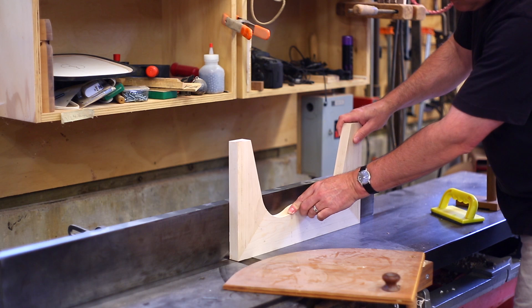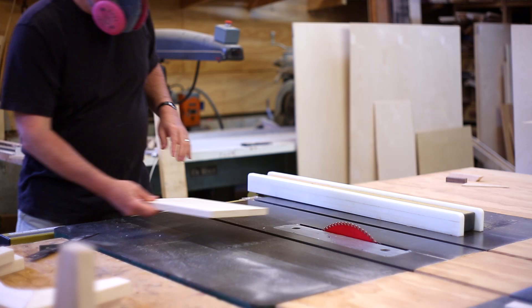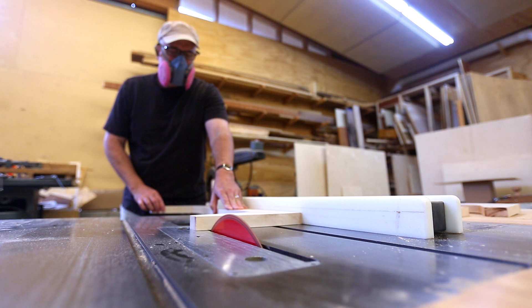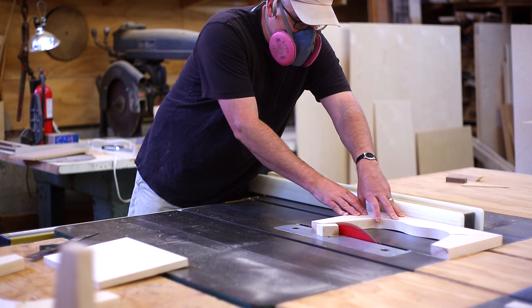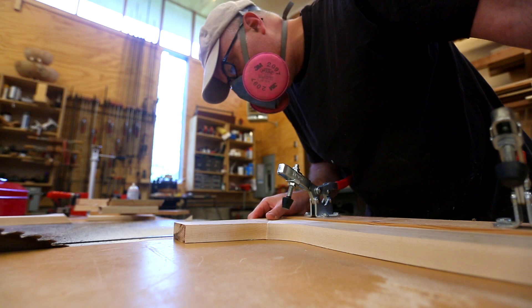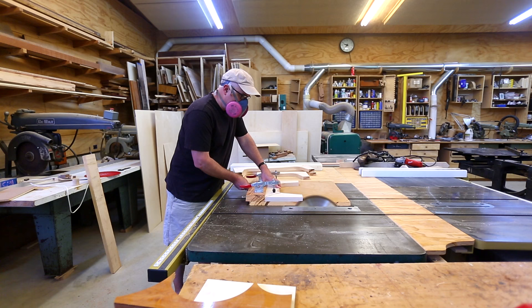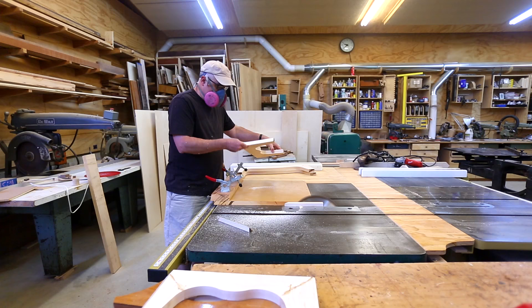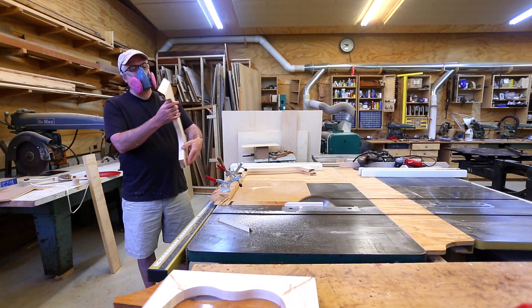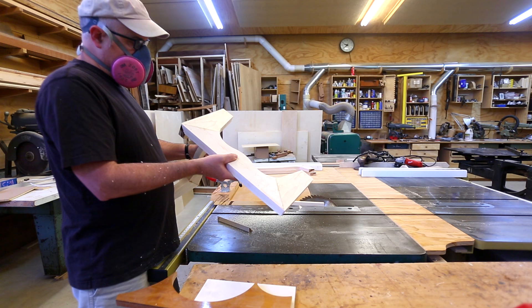I made these pieces a hair big so I can trim them down once they're all together — I can carefully joint the top. I figured out the height I needed and trimmed all four sides down to that height at the same time so they're all exactly the same. These pieces need a miter cut at each corner, and I do have a miter sled for ripping where the blade is angled at 45 degrees. I did the first cut, then went back and made them all a little bit smaller to clean up the cut surface, which gave me a better joint at the corners.